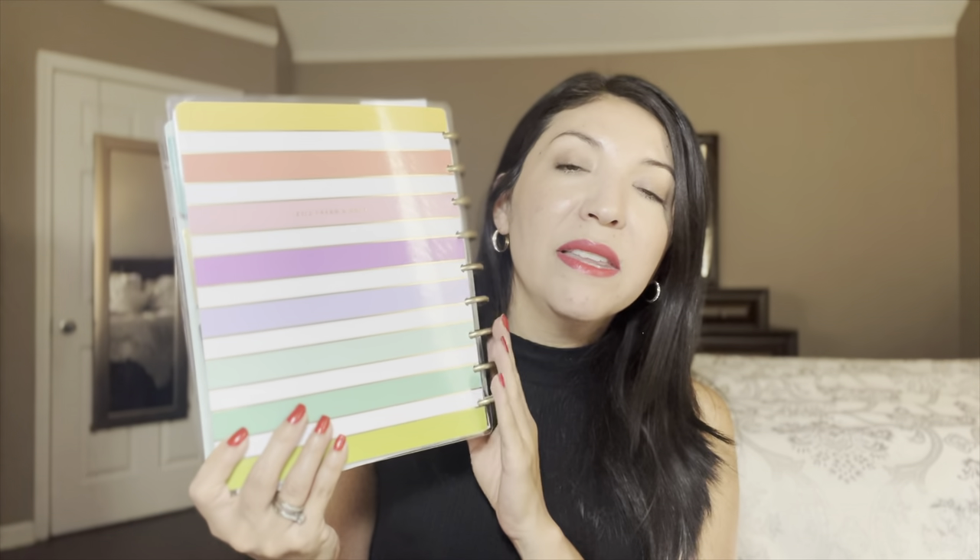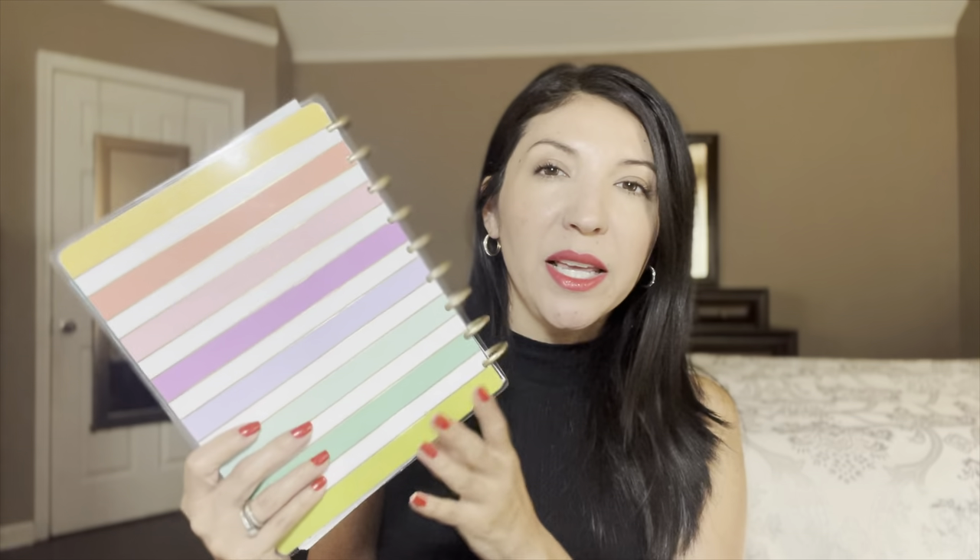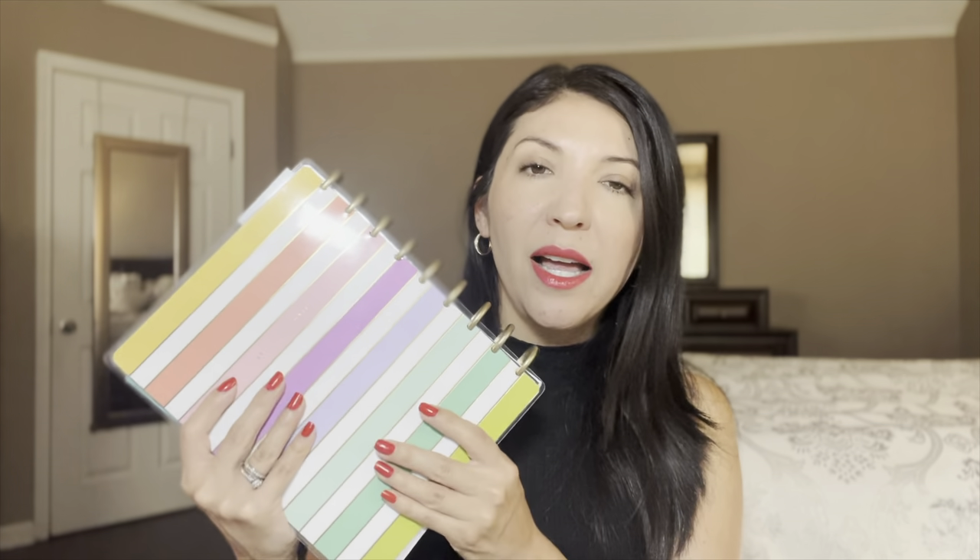I was using a regular planner — this is the Happy Planner and I love this thing — but it was just getting too big and kind of heavy to just bring with me at all times. So I decided to switch to something a little bit smaller, more convenient. I did have a binder, so this is my little mini coupon binder that I made.